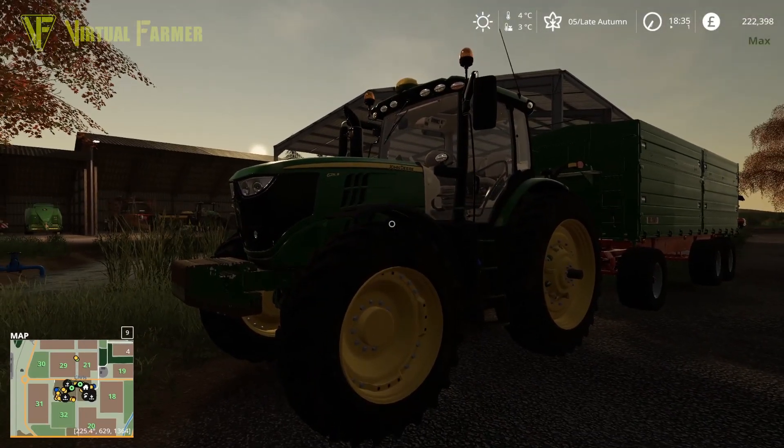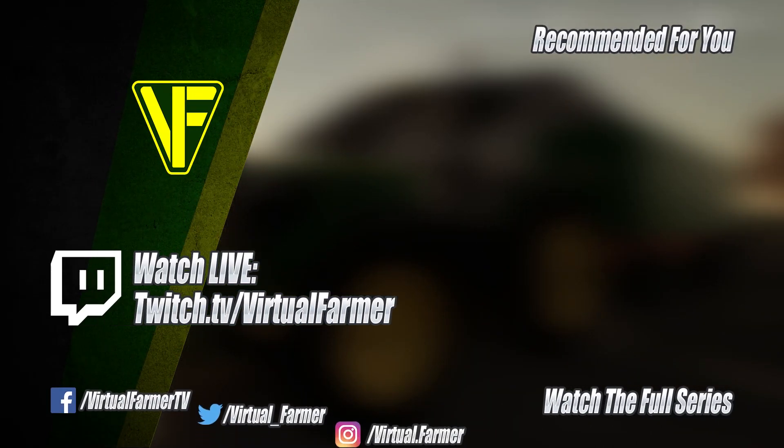This is where I'm going to end the vlog. All that remains is for me to say thank you for watching — I hope you've enjoyed it. Please give it a like, drop a comment, give it a share, and for all the latest videos from the farm please subscribe to the channel, ring that bell, and I will see you next time. Goodbye.